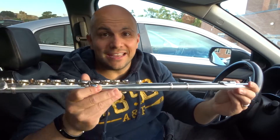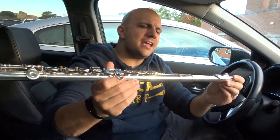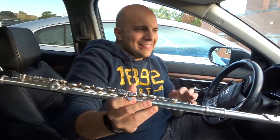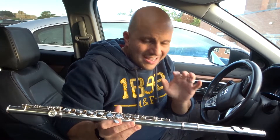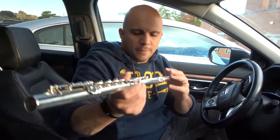Hey everybody! I'm here today to talk to you about some flute tips for beginners to help you learn. I have seven tips that will truly help you with the learning process if you're a beginner at playing the flute. Let's get right into the video. I'm gonna try and keep it short and sweet, so bear with me as I sort of get through these as efficiently as possible.